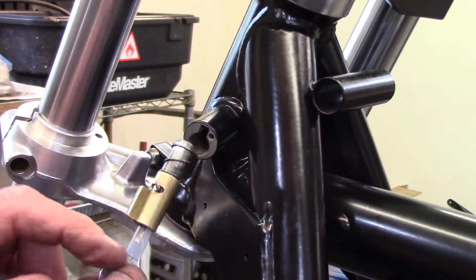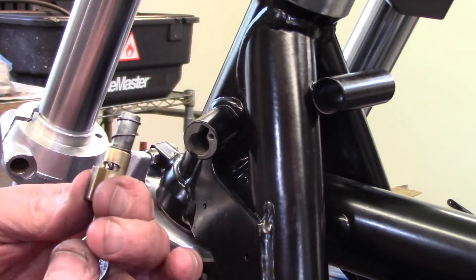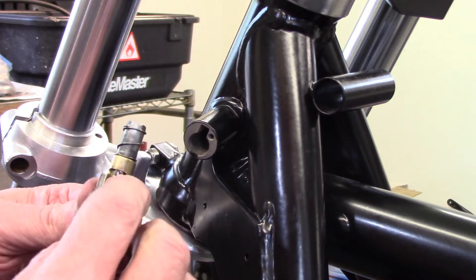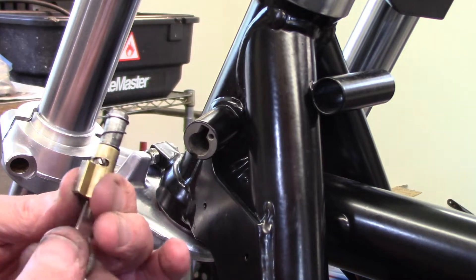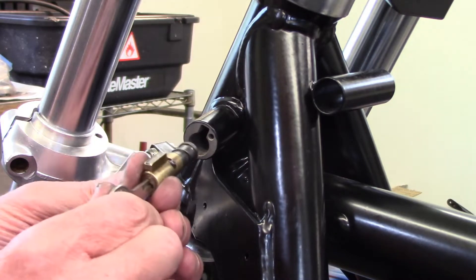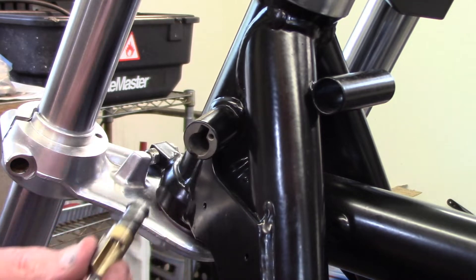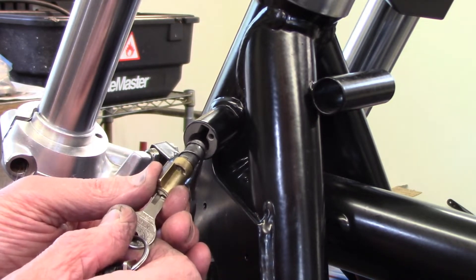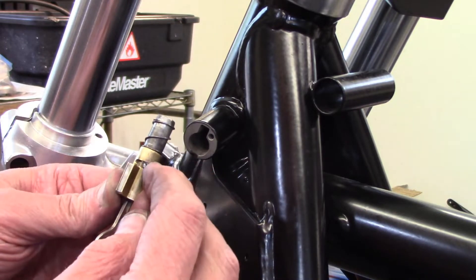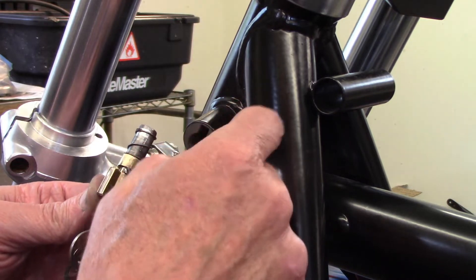To install the lock, the key has to be in it. You'll notice there's a little bolt head that sticks out of the tumbler, which is part of the locking mechanism. When it's slid into the bore and you turn the key, you can slide the lock all the way back and lock the fork. When you let go, the little bolt head drops into a second groove cut in the back of the bore.